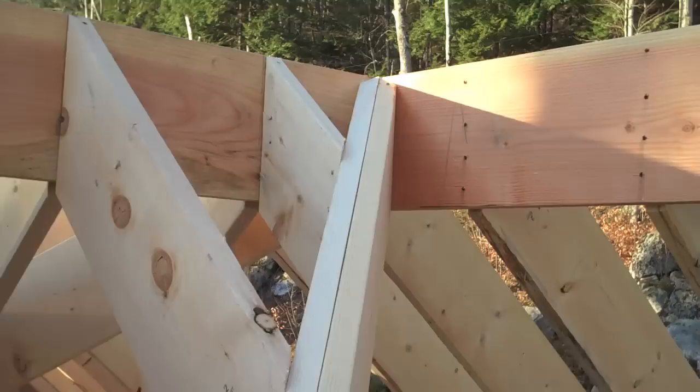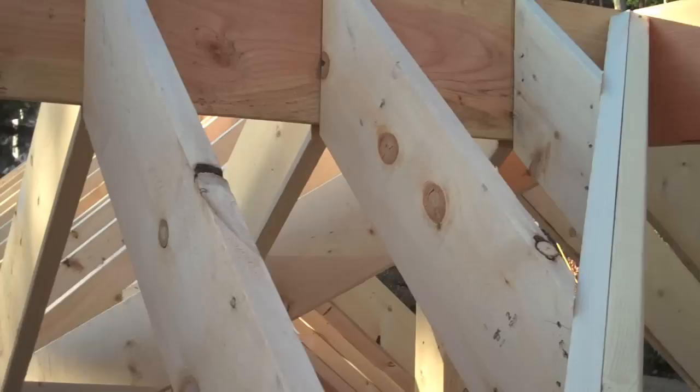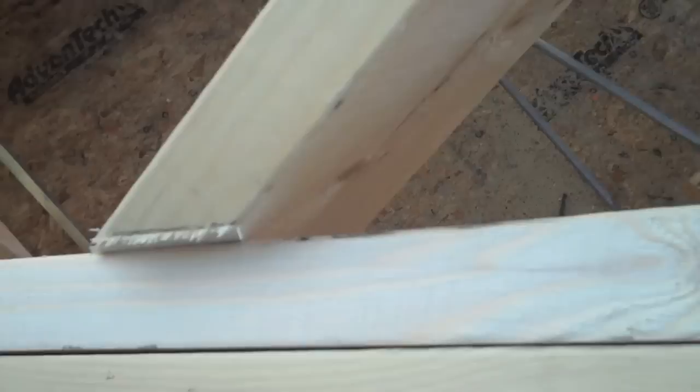The reason there are two of these rafters is because it's actually a giant beam. Here's what valley rafters do — see that little rafter right there? There are five of them. These all connect to the valley rafter.